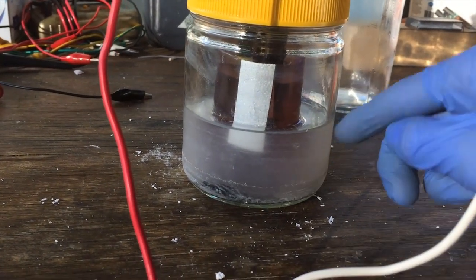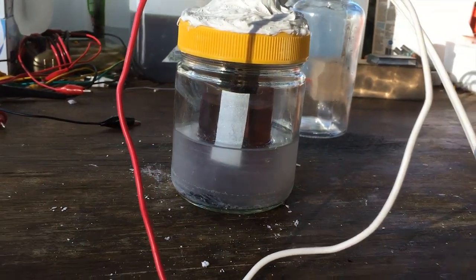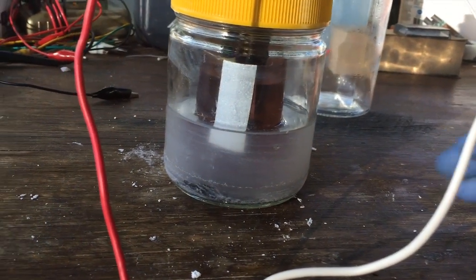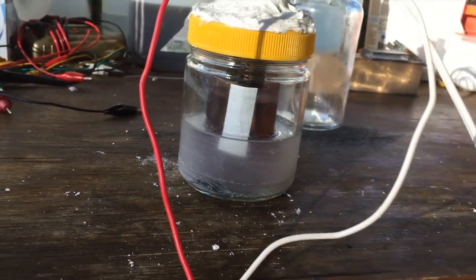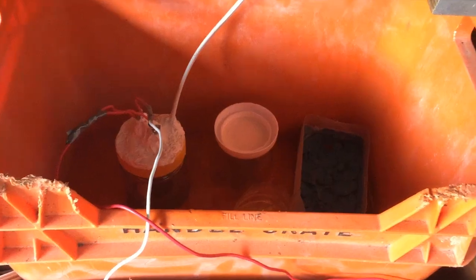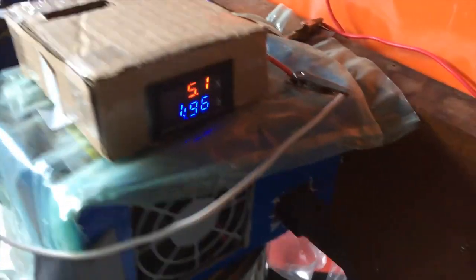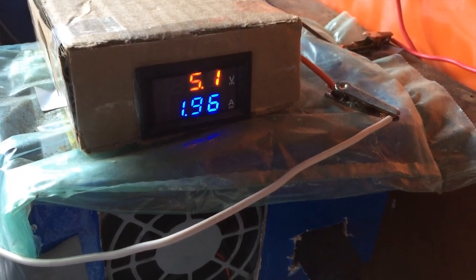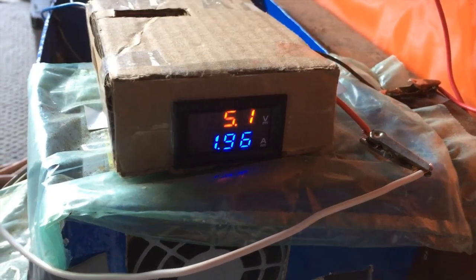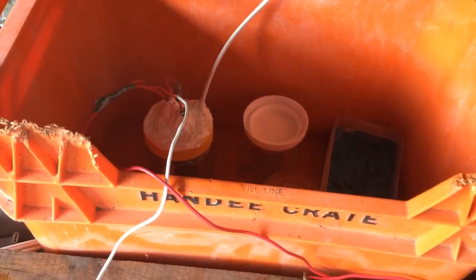I've left the rest of the water outside the inner container just to keep that inner cell cool — because with a smaller volume it's going to heat up quite a bit quicker, and we want that thermal conductivity from the cool water bath around it. It seems to be electrolyzing away nicely — we've got around 2 amps at a little bit over 5 volts, and that's really good because before we were getting 2 amps at like 6.5 volts. That just proves how much better it is to increase the surface area of the electrodes.